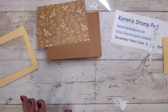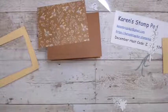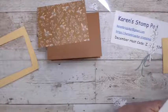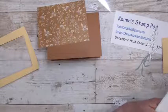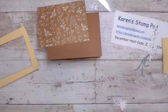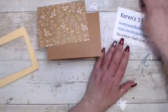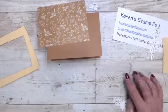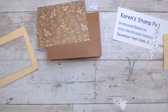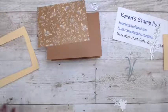In the designer series paper, the colors are Basic Gray, Cinnamon Cider, Fresh Freesia, Garden Green, Misty Moonlight, Pale Papaya, and white. I'm not a huge fan of the Garden Green — of all the greens, that's my least favorite. I love Soft Succulent and Evening Evergreen, so I'm going to be pulling those in. You'll see that it actually looks pretty good.